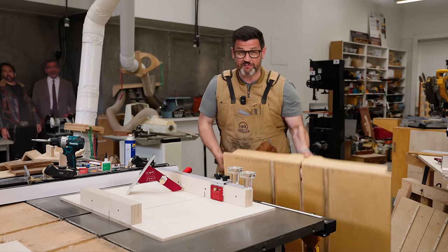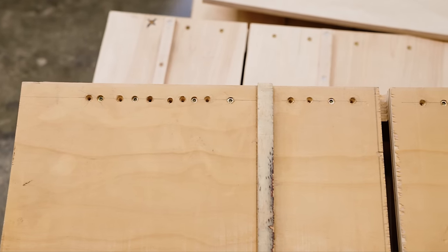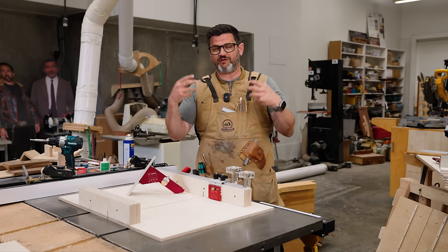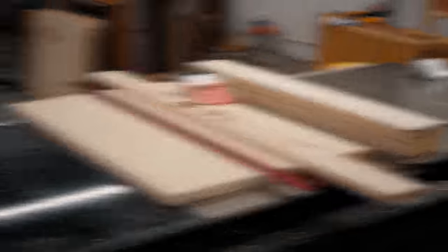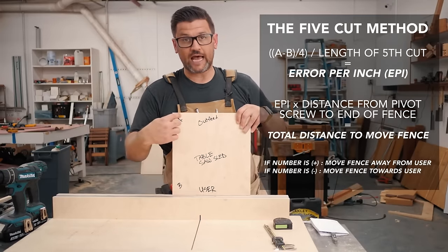This is my first cross-cut sled and you can see there's a whole bunch of empty holes here, which were all new attempts at dialing that fence in. It took me a few hours. For years it drove me nuts that there wasn't a better solution — something I thought about all the time, even though I'm an expert. We have the top Google search for the five-cut method calculator over at KMTools.com.